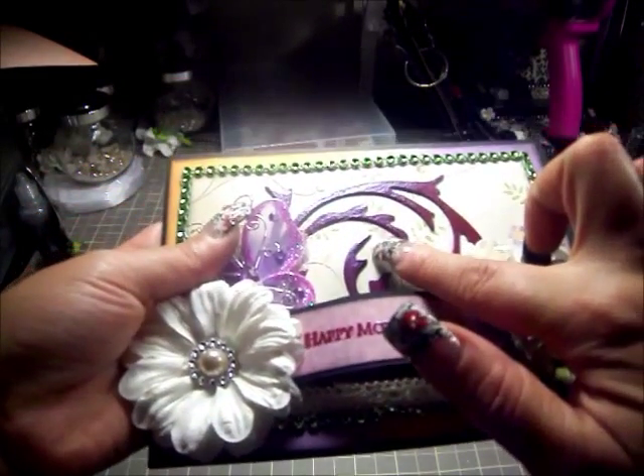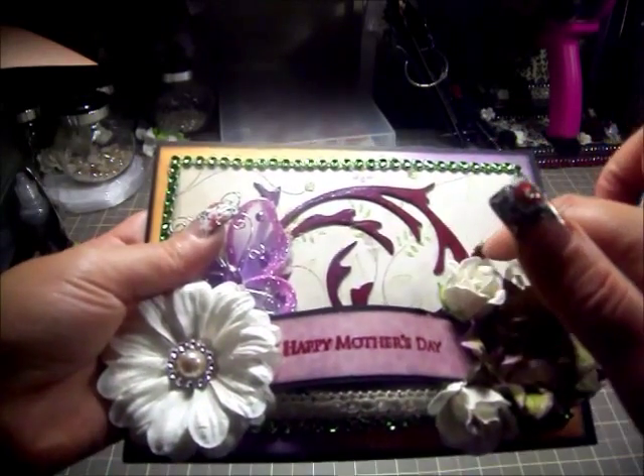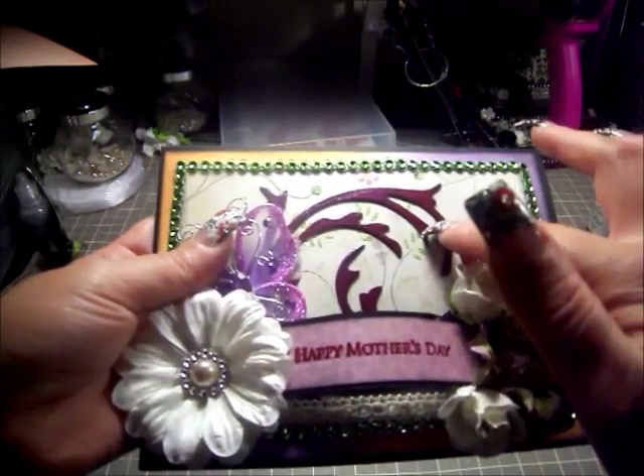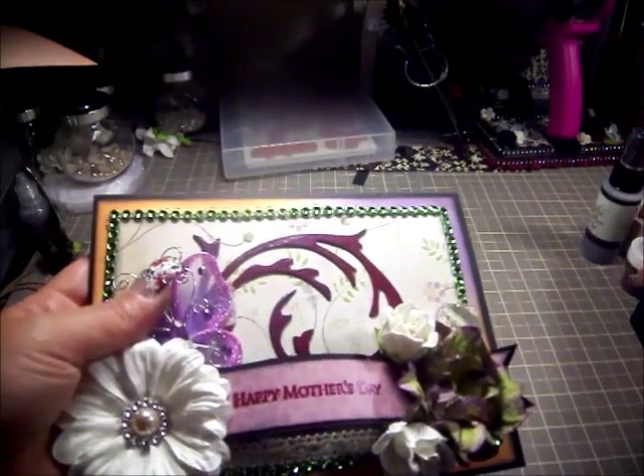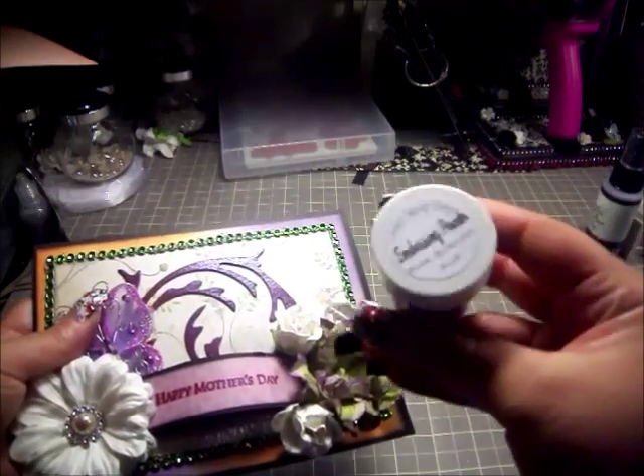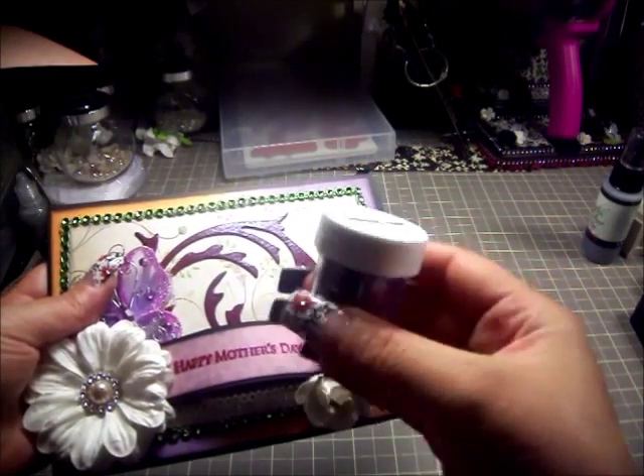We have a Tim Holtz flourish — this is from his Flourish Alterations die, and this is the larger of the two flourishes. I went ahead and embossed it with Lindy Stamp Gang embossing powder in the Royal Burgundy Blue.